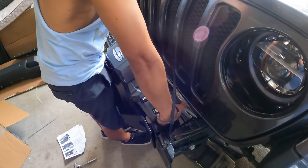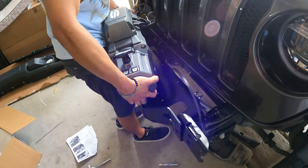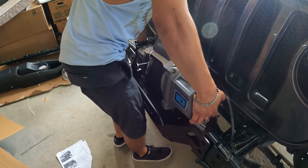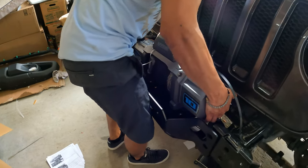Go in with the cable first, then rotate it in — and yes, it's in.